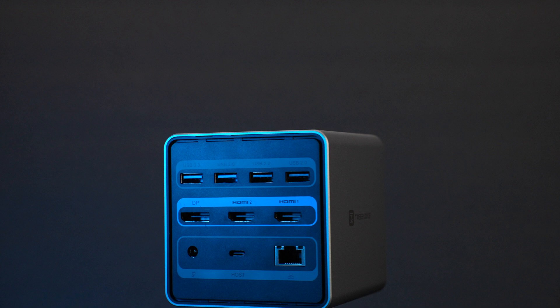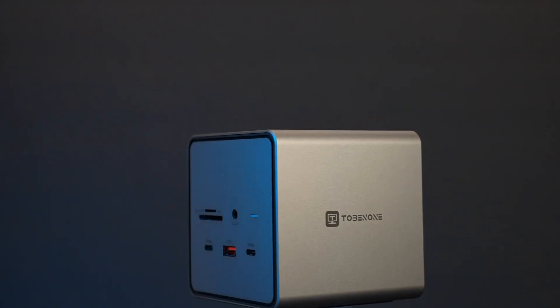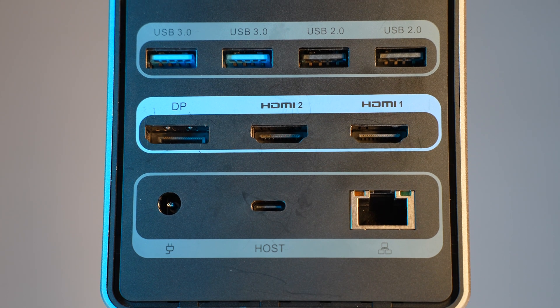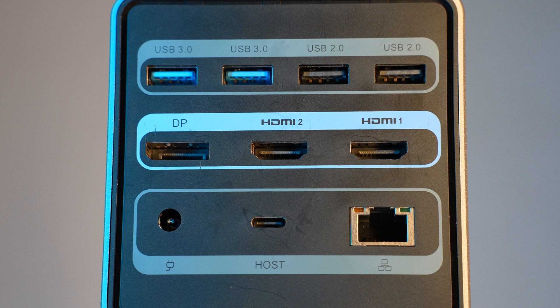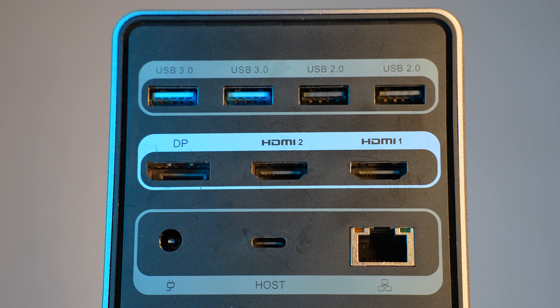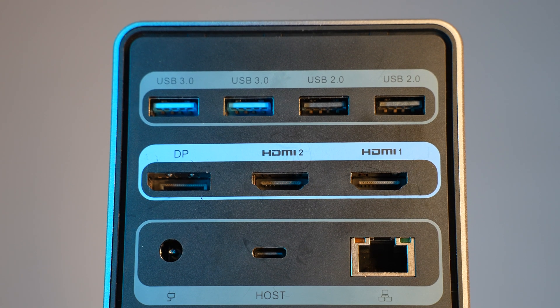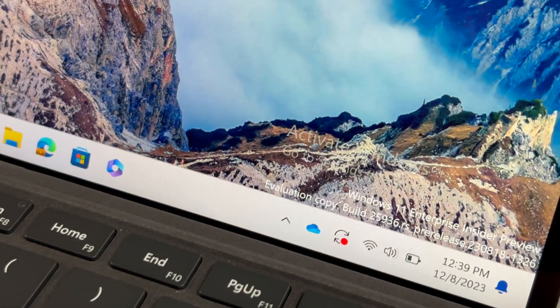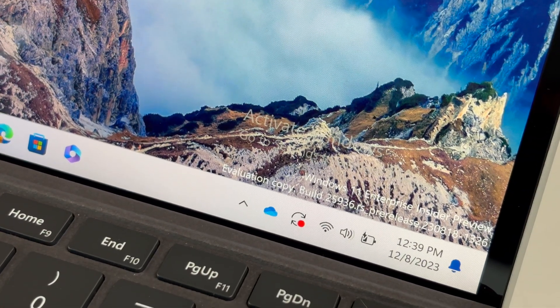Let's get to the ports — it's a 15-in-1 docking station. On the back, there are two USB-A 3.0 ports, two USB-A 2.0 ports, two HDMI ports, one DisplayPort, a power DC-in port, a Gigabit Ethernet port, and a USB-C host port. This host port is where you connect your laptop to the dock, and when connected, this port will power back your laptop at 87 watts. This means you don't need another charger cable; this single USB cable will transfer data and display from your laptop while charging your laptop back at 87 watts.